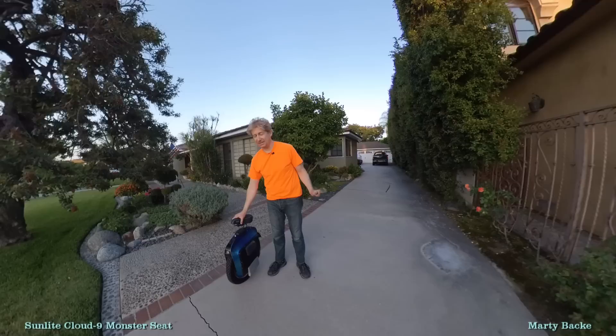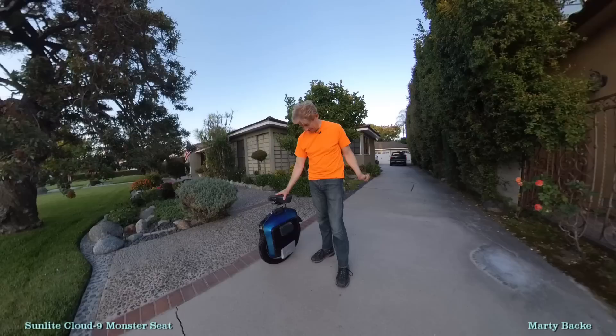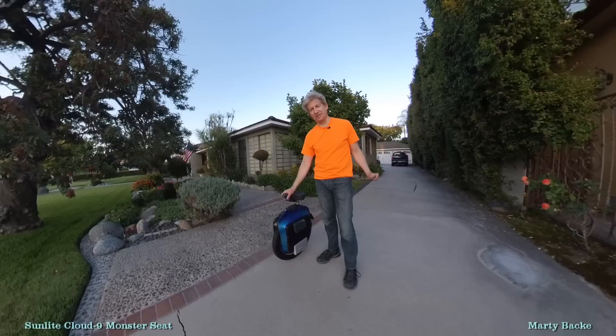I'm recording this on the 4th of July, so there are lots of fireworks going on in the background in the neighborhood. But look at this — I don't need a trolley handle now for the Monster. I'm 5'11", and it's just perfect.